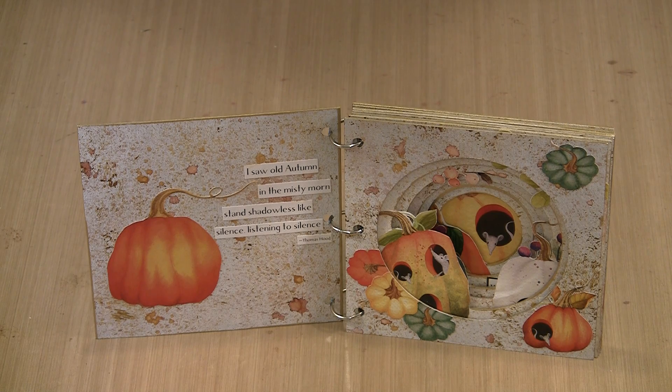In today's video, I'll show you how I created this Autumn and Halloween themed version. I'll explain how to base coat the pages, apply color to the backgrounds, and talk about the images on the collage sheets. At the end, I'll show you two other styles of tunnel books that are also debuting today.